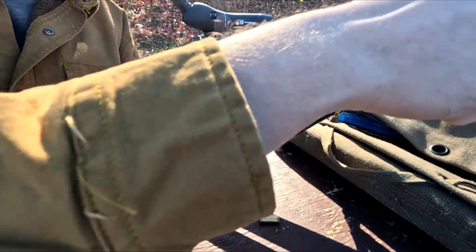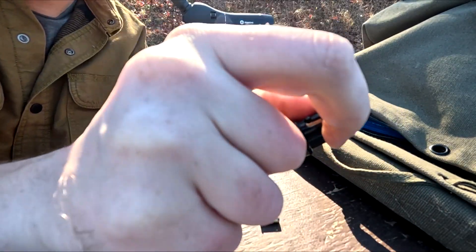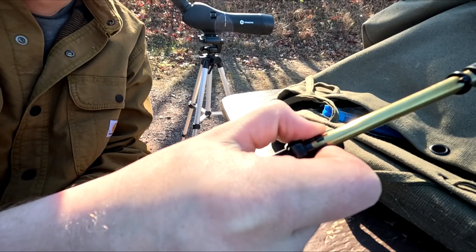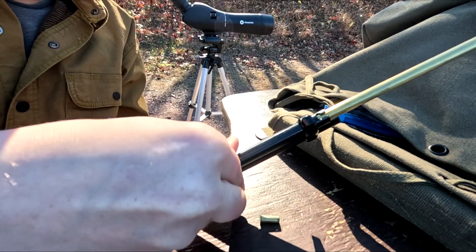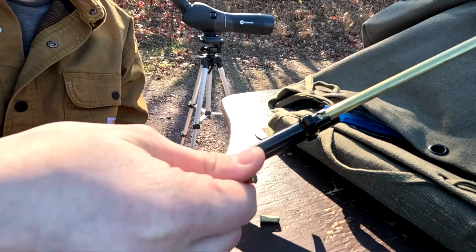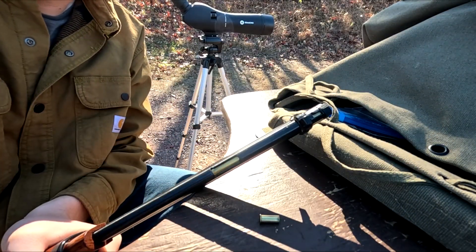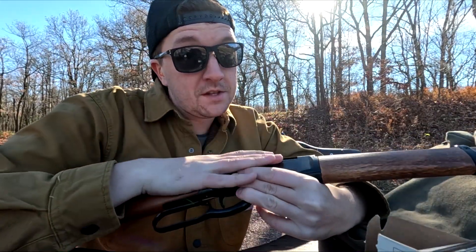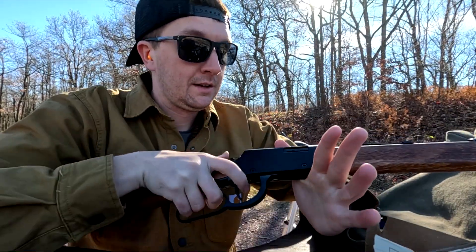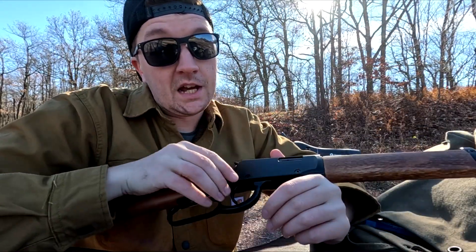Alright fellas, I just want to show you how to load this real quick. You take this little stopper here — I don't know what this particular part is called, but you turn it to the right and it unlocks itself, and you pull it out. Not all the way, but enough to where you can see through this little cutout in the tube. Then you just slide your rounds on in. Pull your tube down, turn it and lock it, and that's it. I have literally put all the rounds of .22 in this box through this rifle, and I have had no malfunctions.